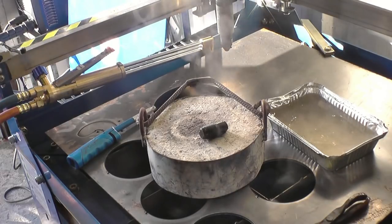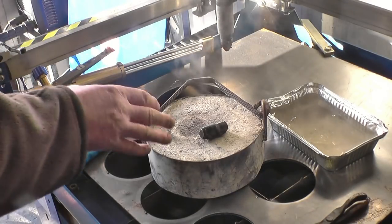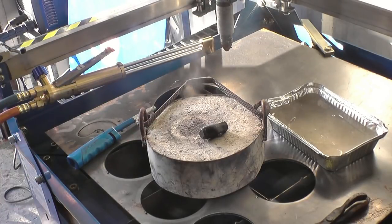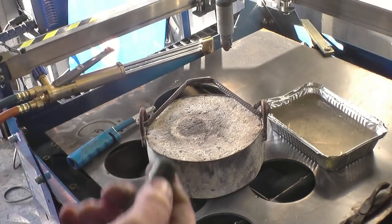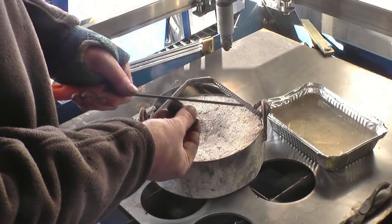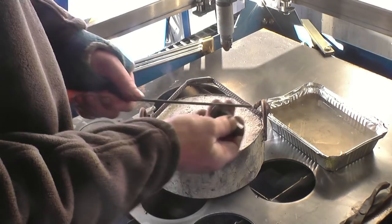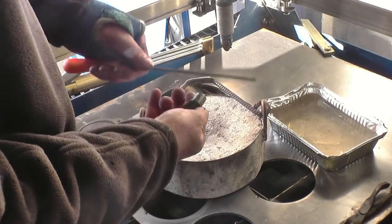You will not be able to mark that with a file. I need to polish it, get a nice shiny metal again, and then we will temper it. I have got a file here and you can see the file has just slid right off it — that really is hard now, to the point of being brittle.